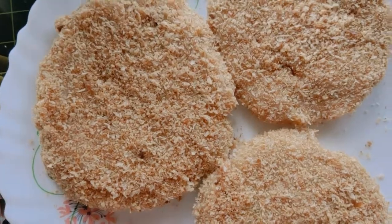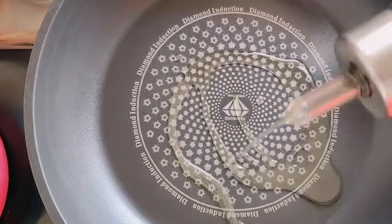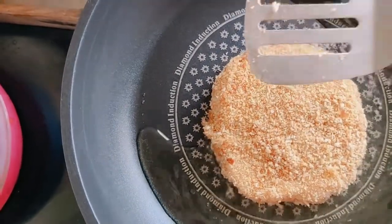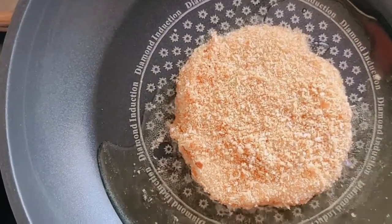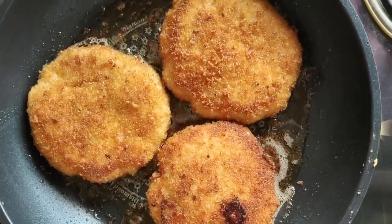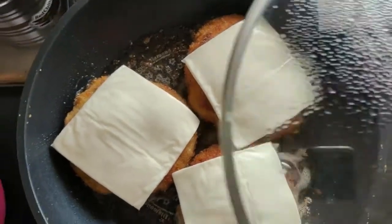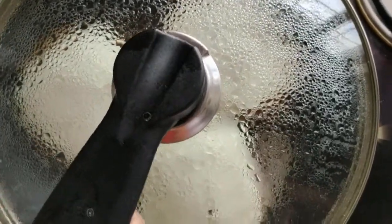Now we will fry the patties. Put the pan on the gas and add oil. Once the oil is hot, fry the patties until they are ready.